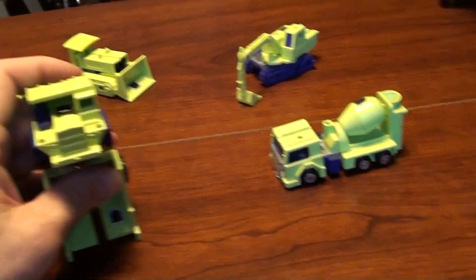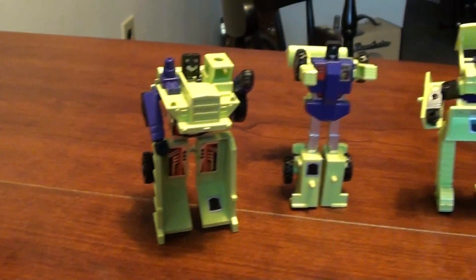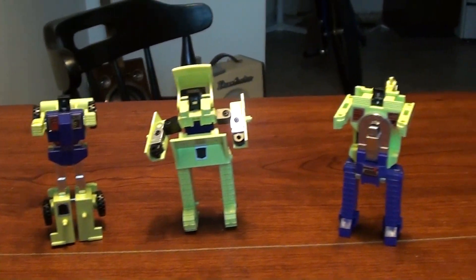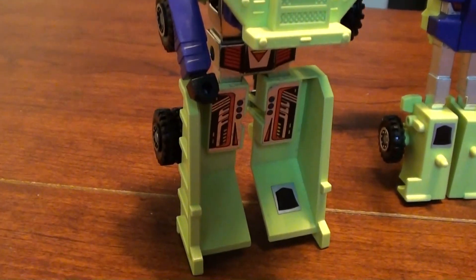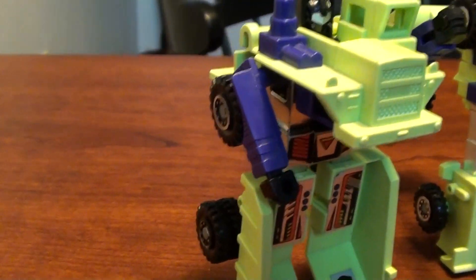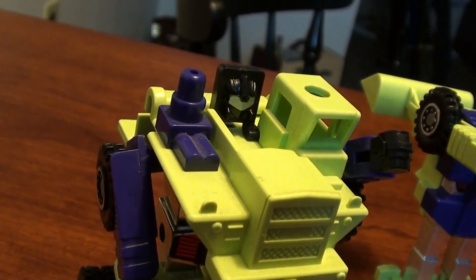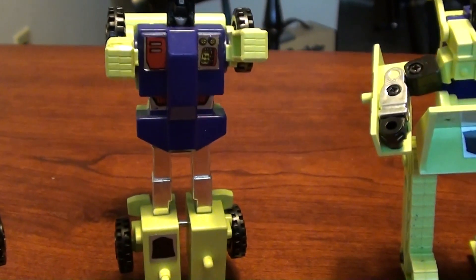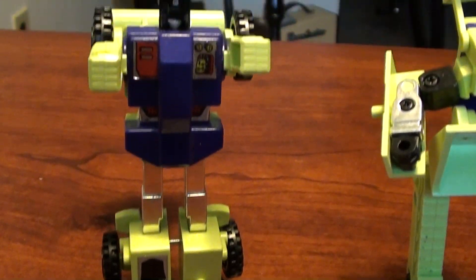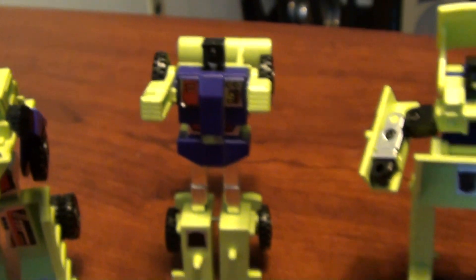Let me go ahead and transform these and then I'll come right back so you can see what they look like. All right, I've got them all transformed now so you can see what they look like. On the dump truck, the bed becomes the legs and then his arms pop out of the side and they've got little fists on the end of them and his head comes out up top. And then on the front end loader, very similar - he's got the straight arms that come out the sides there.